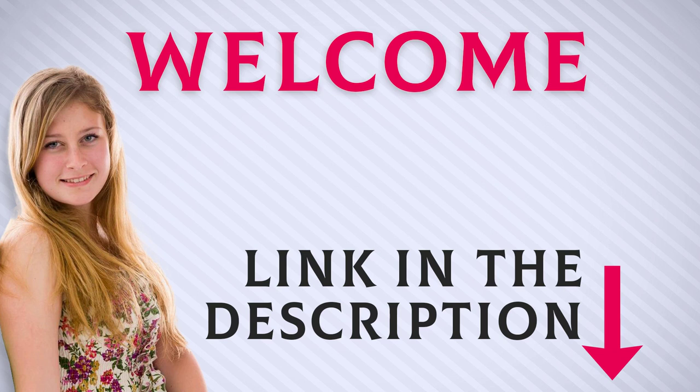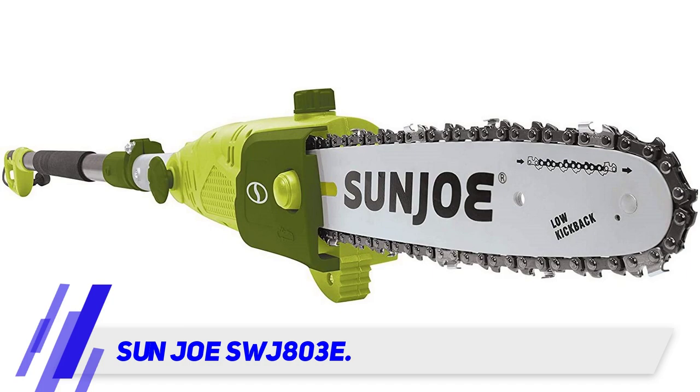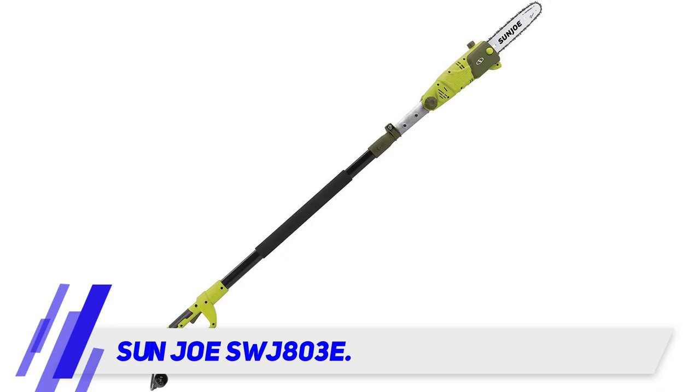Welcome back everyone. I included this product link in the description for most up-to-date pricing. The Sanjo SWG-803E is a multi-angle pole chainsaw — now we're talking the business end of this high quality pole saw.